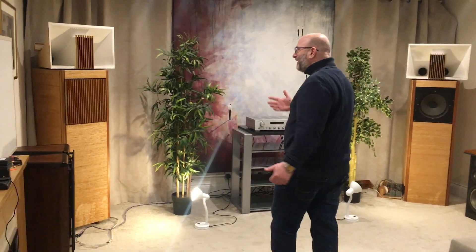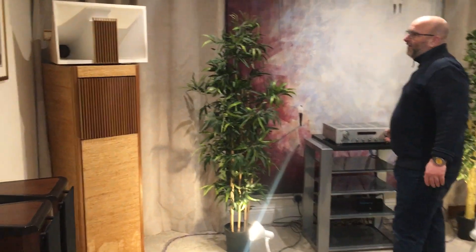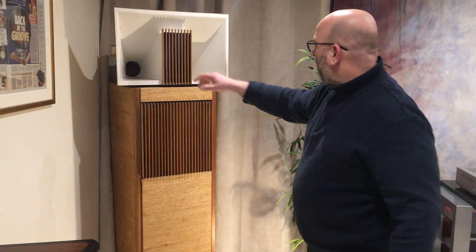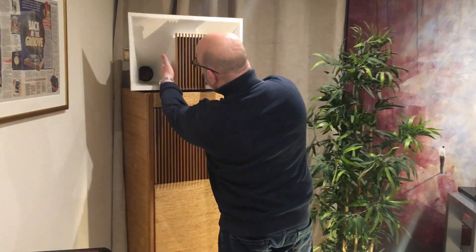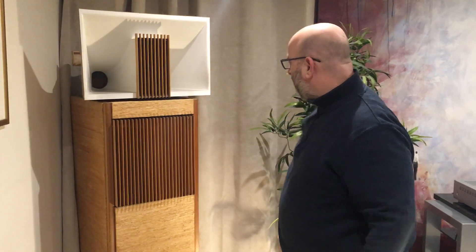So here we have a very interesting pair of speakers. These were built in 1964. They're a horn design, so they've got two mid-ranges in the horn here, which is a double horn — it's two separate horns. In the middle there's a Kelly Ribbon tweeter.